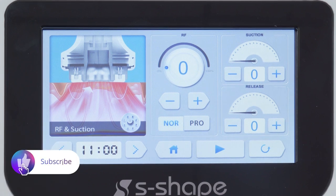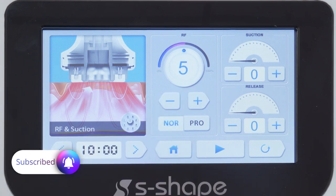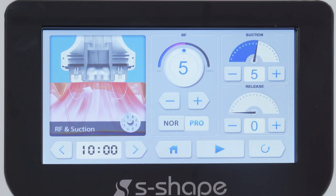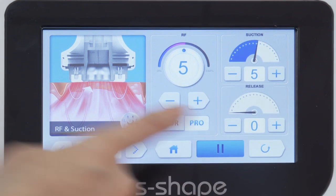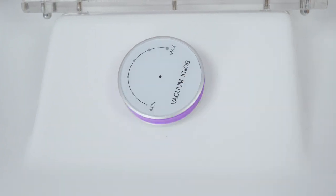Please note: start from the minimum energy level for the first time of use. Increase the energy level slowly after adoption. Adjust the section level according to one's feeling. Please set the section level under 30% when operating at the face to avoid getting red or purple marks.